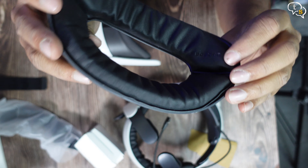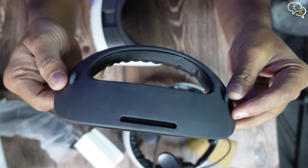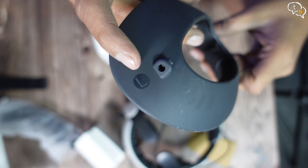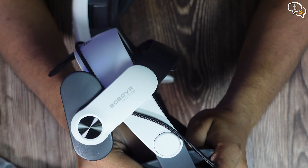Now for the Bobo VR M3 Pro headstrap installation. Attach the cushion at the back. Make sure to align the markings — R for right, L for left. It clips on easily. Done.